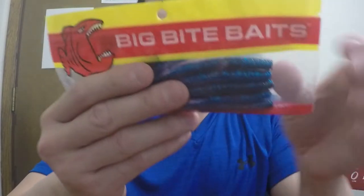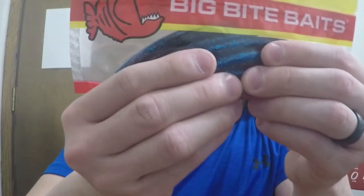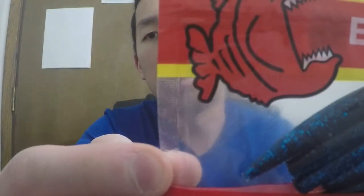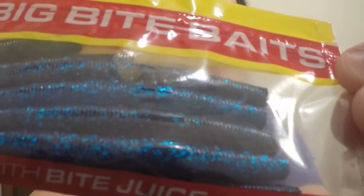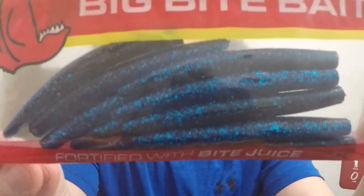Very unique, definitely excited to throw that out as well. Then we have Big Bite Baits, fortified with bait juice. It doesn't tell me a color, but it looks like it's about four inches and it's black and blue with a ton of flakes — you can see them. Sorry for the glare. Very cool. It looks like just a regular four-inch stick bait.